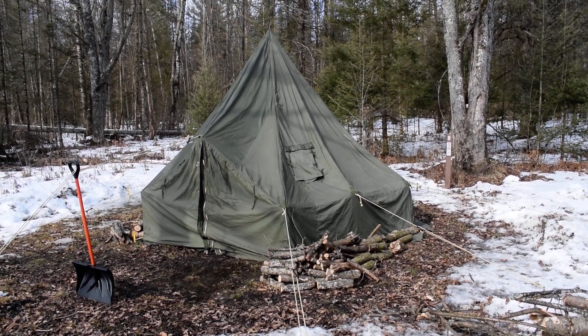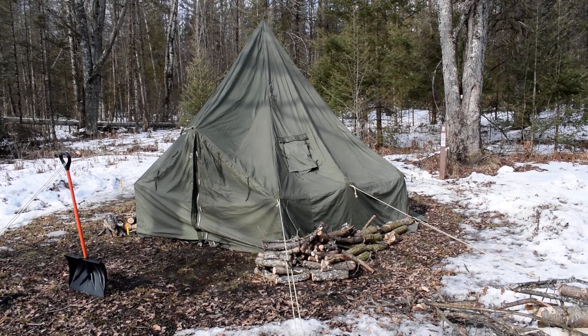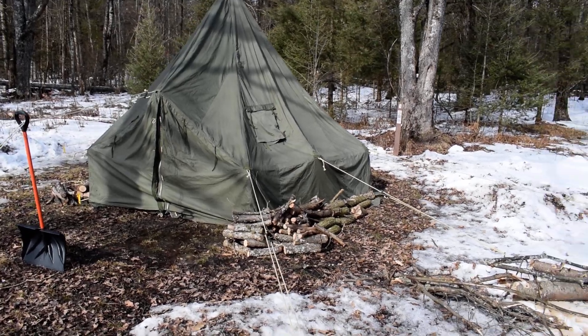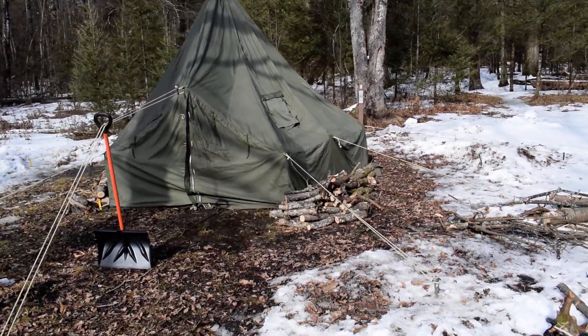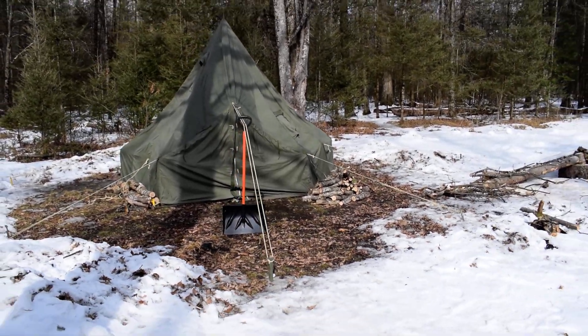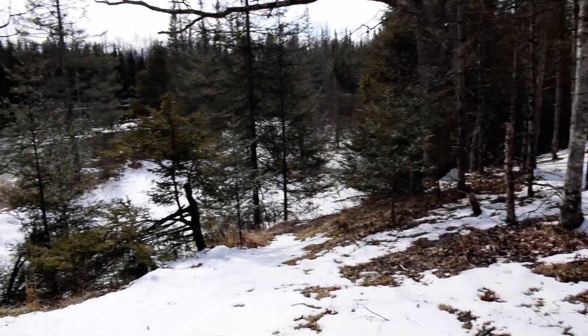The diameter of the tent is thirteen and a half feet. The brown area you see around the tent shows that I cleared out about a sixteen-foot diameter area. The tent is set up — first thing to consider is the location.